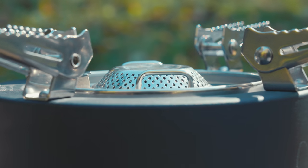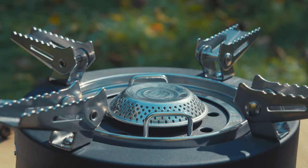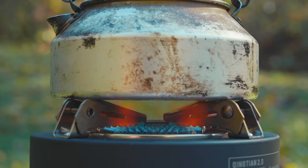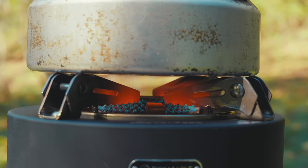One claim Fire Maple makes that's completely untrue is that this stove is windproof — that is simply not true at all. There's no windscreen included, and in fact there's no wind protection at all. The stove head sits above the rest of the stove, meaning any breeze will influence it and hamper performance. If you plan to use this in a windy environment, you will need some sort of windshield. As it stands, the performance is good but the design is questionable.